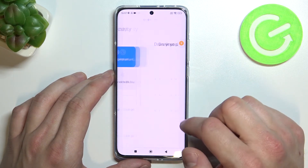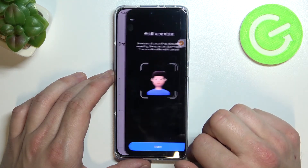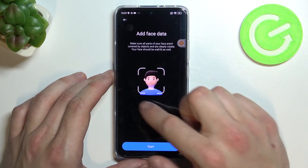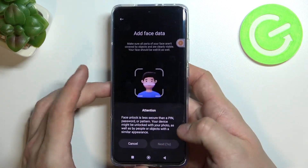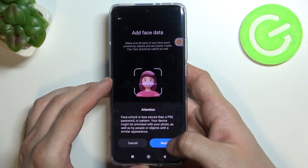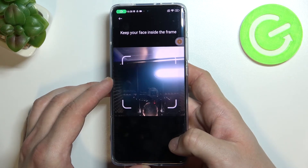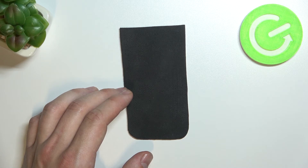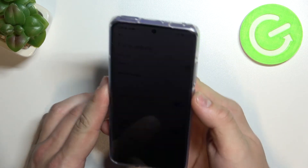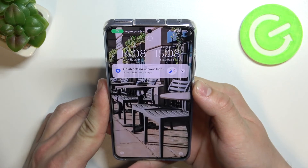Last method to unlock the phone is face unlock. Simply scan your face in this area. Once it's done we can unlock the phone using our face.